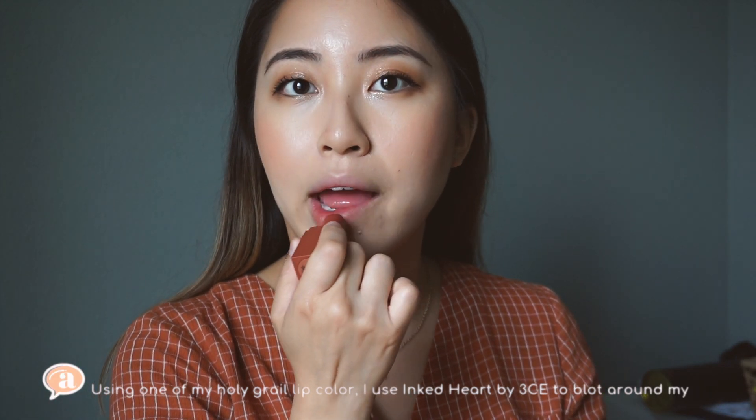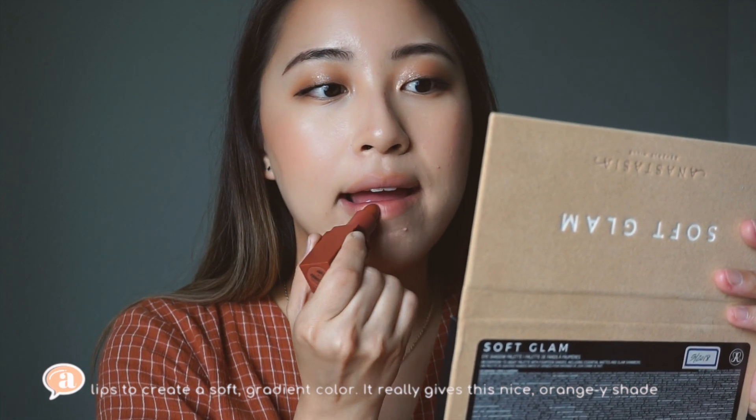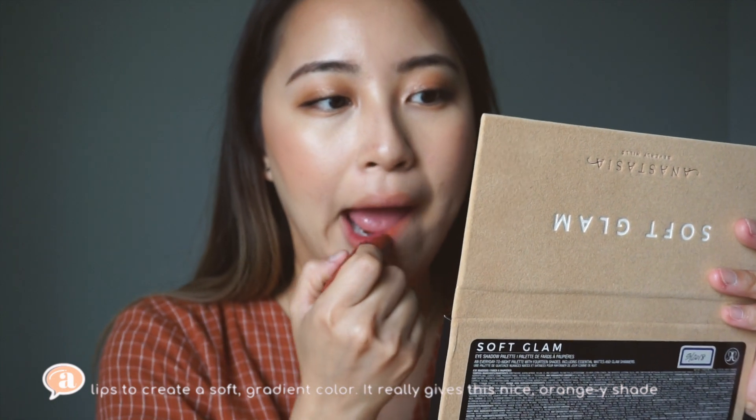Using one of my holy grail lip colors, Inked Heart by Three Concept Eyes, I just blot around my lips to create a soft gradient color. It really gives a nice orangey shade to my lips and I love it so much.